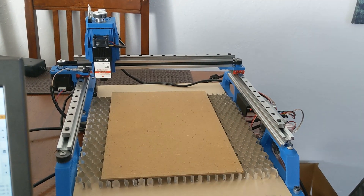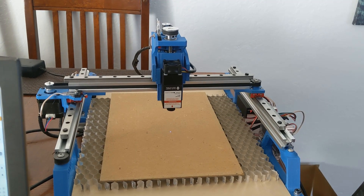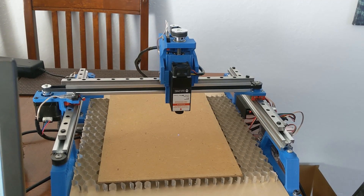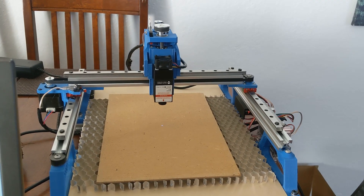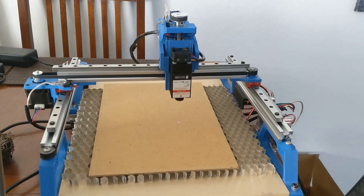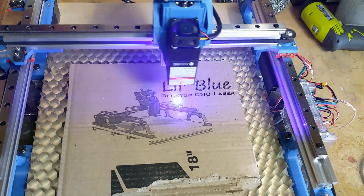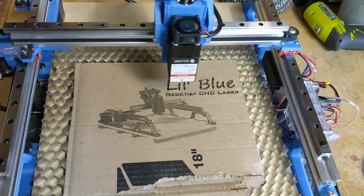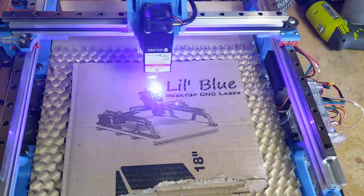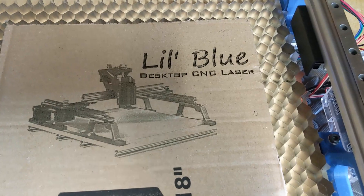Here I was testing and tuning the speeds with the laser on 1%. I made a test piece with filled-in lettering at 2000mm per minute, and engraved a picture of itself at 4000mm per minute onto a piece of cardboard.